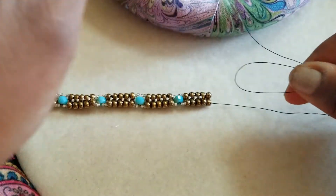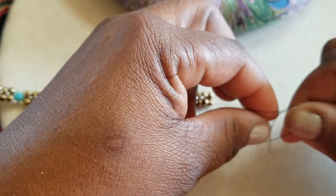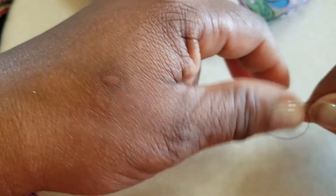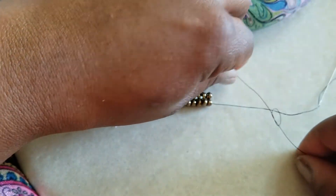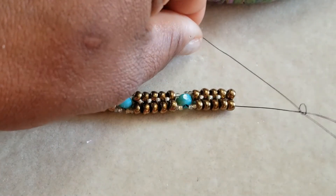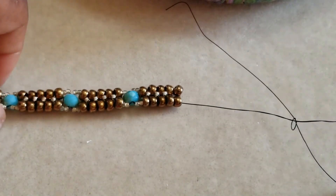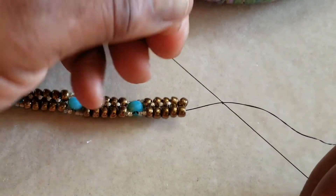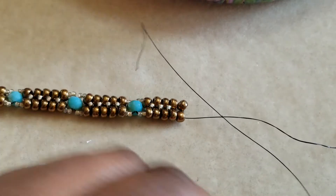So how I'm going to tie on: I'm going to make a little knot — roll around one time and just make a knot with my new piece of Wildfire. Before I pull it, I'm going to pass my needle through it so that the new thread is now around the old thread, and I'm just going to pull that tight.